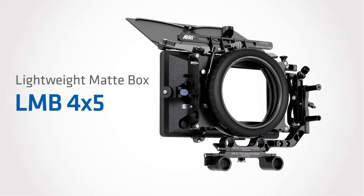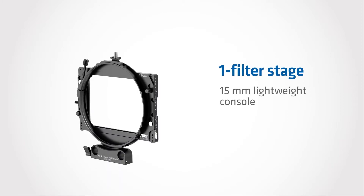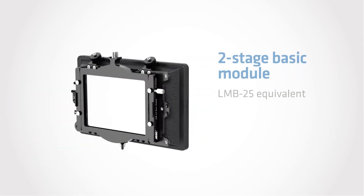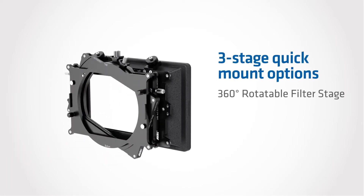Our top news this week. ARRI have announced a new LMB 4x5 matte box which features an unprecedented level of flexibility. The new LMB 4x5 accommodates both 4x4 and Panavision size filters and can be configured from a single filter stage to a three filter stage, and used in a wide variety of shooting styles including gimbals,